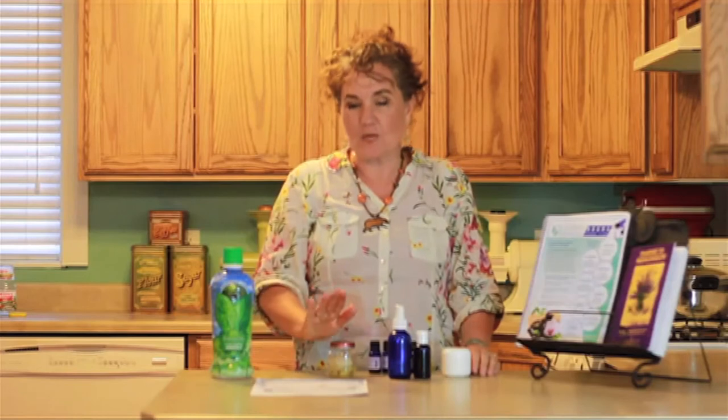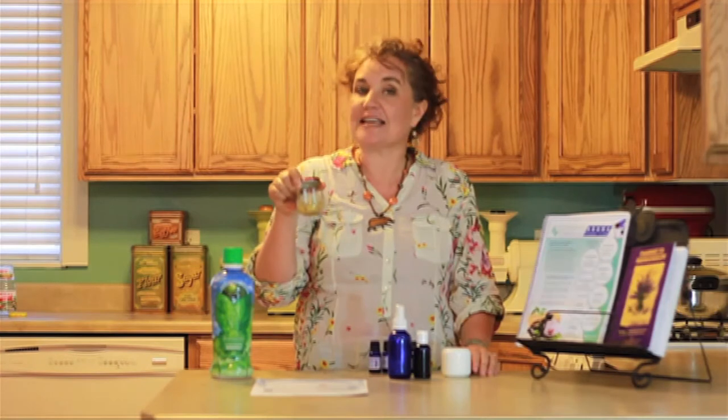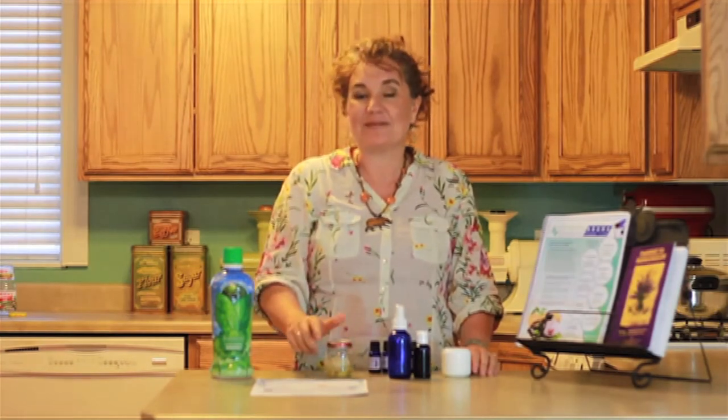So this is our recipe for today — the insect repellent string. I am Leigh Ann King, and thank you so much for joining me at the AromaShare Club. Goodbye.